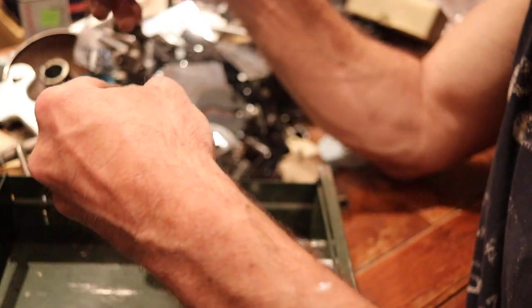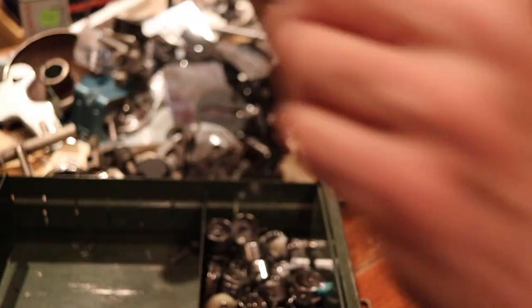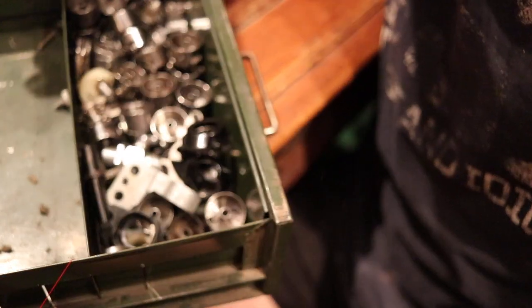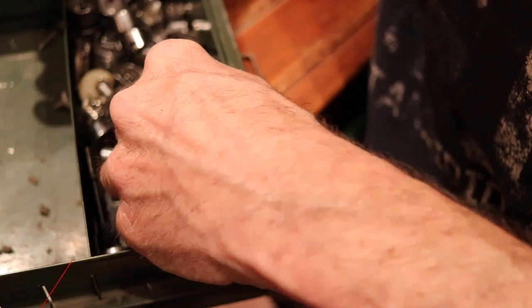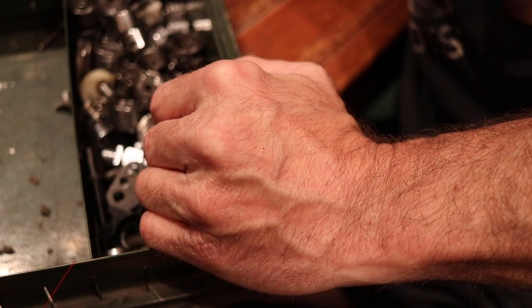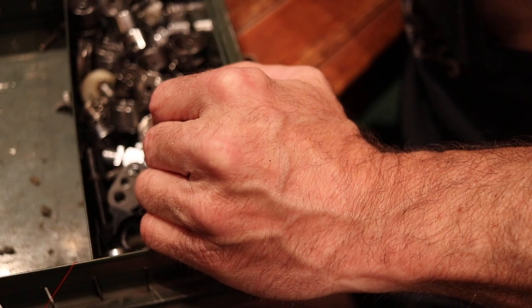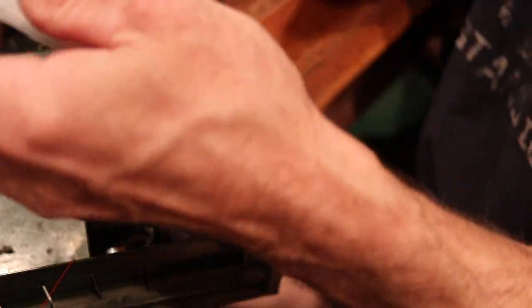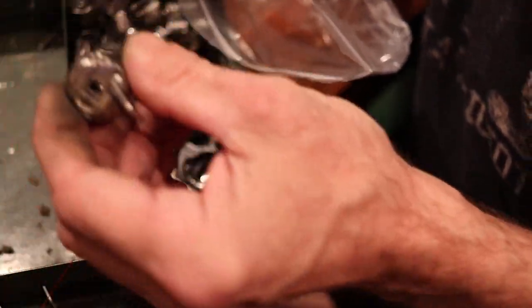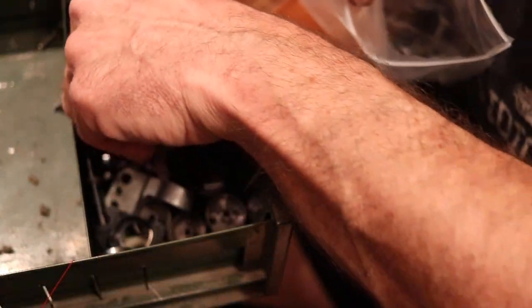Alright, so the good stuff — shuttle hook, shuttle hook. A boatload. What's the smart way to do this without getting them all mixed up with everything else? Let me get a bag for now, and we're just going to go through these bobbin cases real quick.